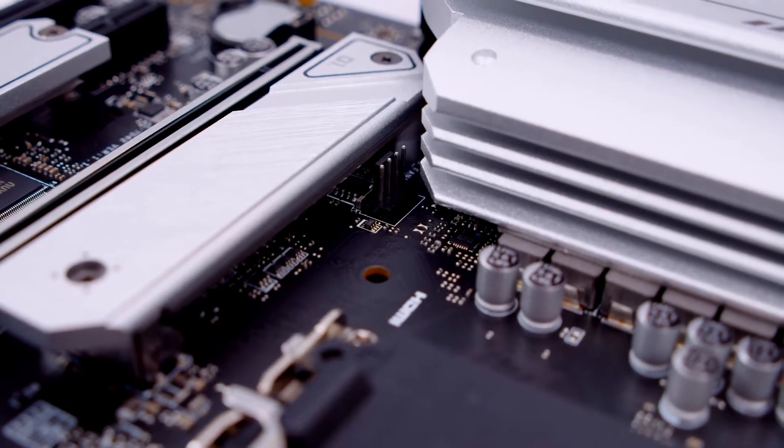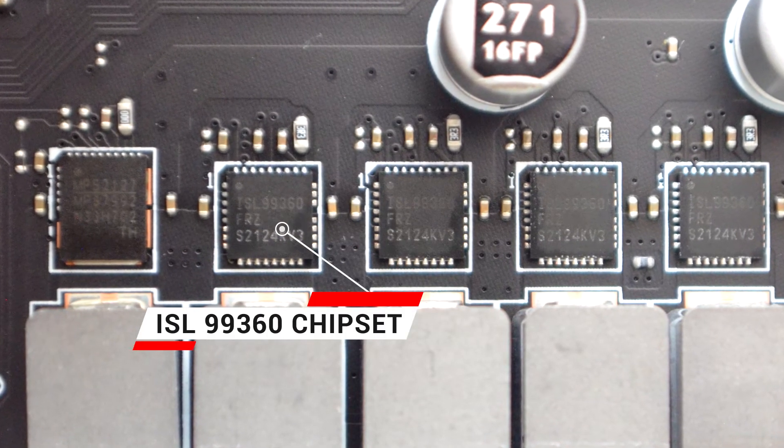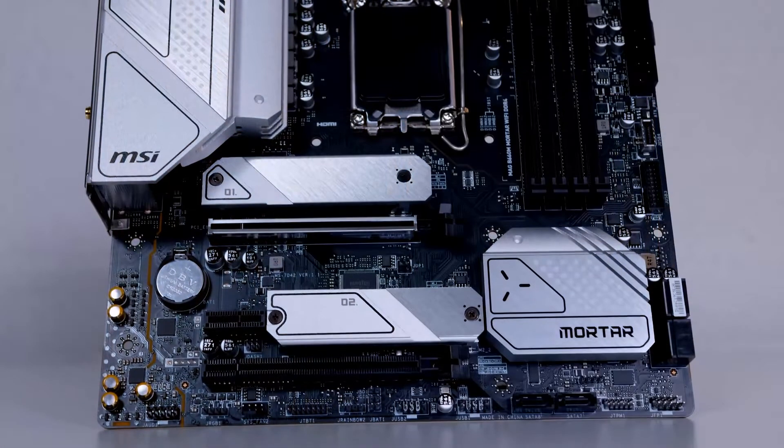I was impressed because I thought this being a budget-friendly board — our entry point in the Z series — there might be some compromise. But no, my results show that VRM temperature was almost 55 to 60°C. I checked the model number of the chips: it's the ISL99360. The 8R spec means individual power stages rated at 60A. So with 6-phase doubled, this is enough headroom for the i7-12700KF, and it won't negatively affect the VRM.